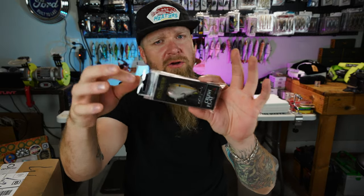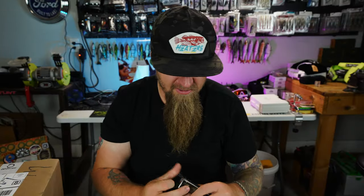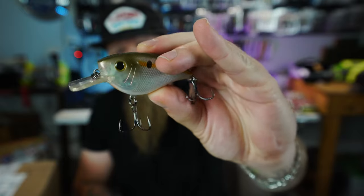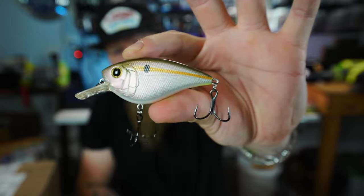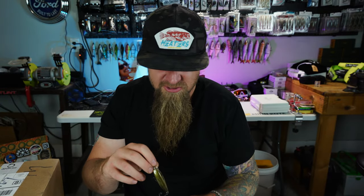A Crush Flat 75X in Threadfin Shad — that's tough to beat right there. I love this crankbait, especially when it starts getting cold. Sick-looking crankbait, flat sides — a little bit different action than your traditional squarebill. A little bit wider, a little more hunty. I love throwing the Crush Flat 75X. I did a video last winter throwing it and caught a lot of fish. Super fun way to catch them.